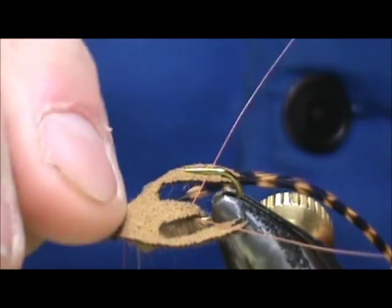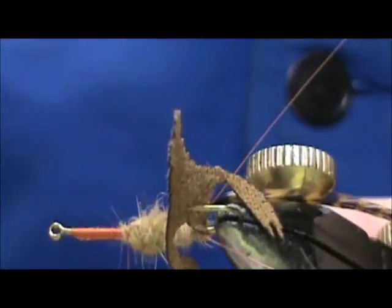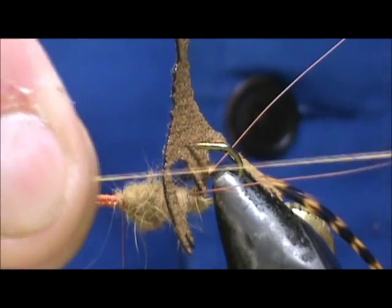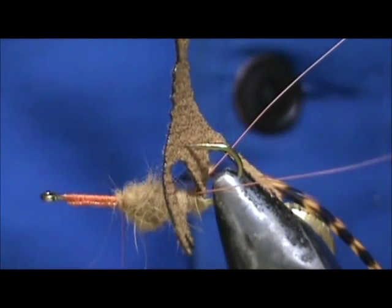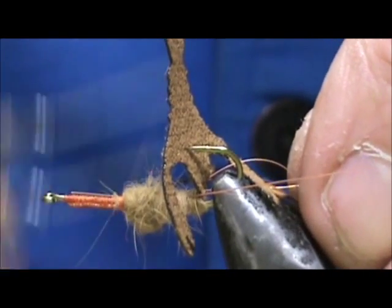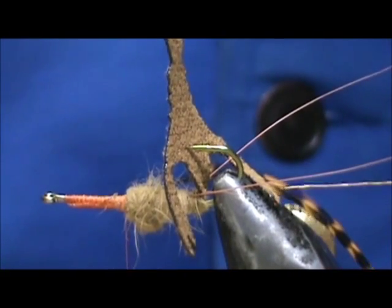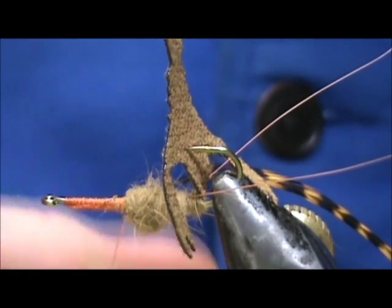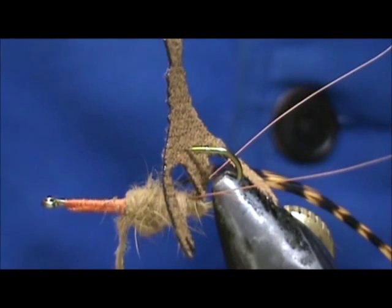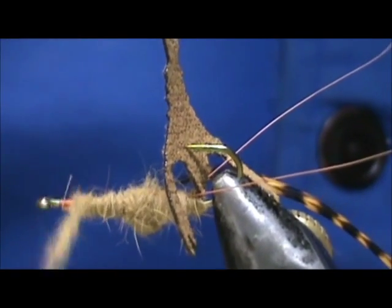So I want this thick — I'm going to wrap it and add more to build up the thorax area. Now we're going to wrap more for the abdomen. At this point I'm going to take a fine copper wire — because of the size of this fly you would use larger wire on the larger ones obviously. I'm going to tie this in as our rib and continue dubbing the body, bringing it right to the eye of the hook.